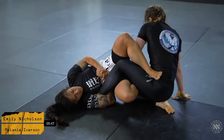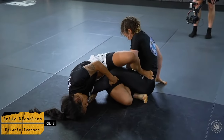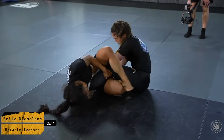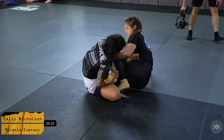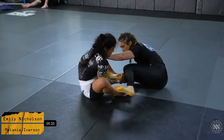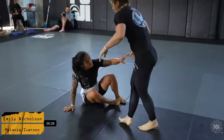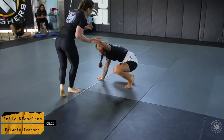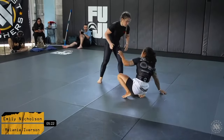Emily establishes a leg connection, looking to go for a bit of a straight ankle grip from a standard ashi position or an outside ashi position. It's a little bit hard to see from this angle, but Mel re-establishes her standing passing position. Emily seems to be very comfortable playing her guard.